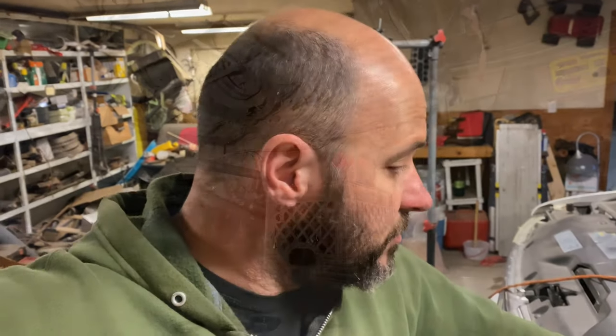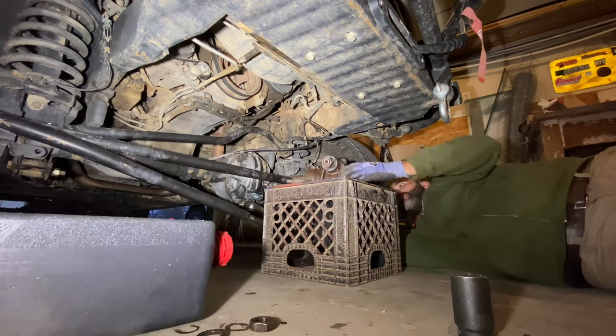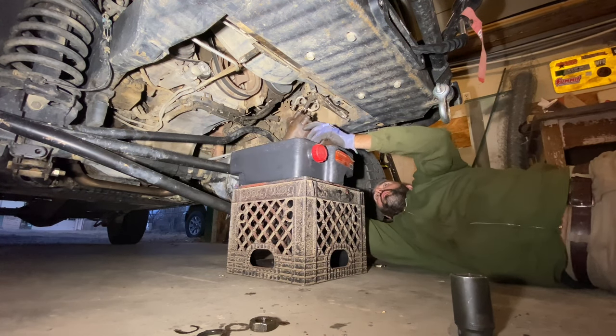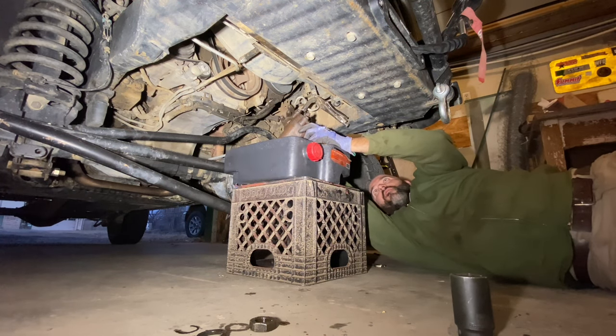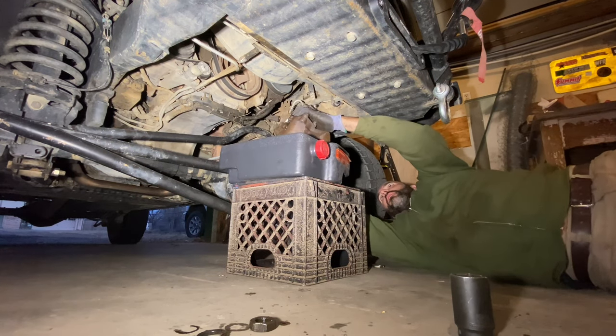I'm gonna get that junkyard box put in there and get the air bled out of it. Hopefully that doesn't take very long. One thing you really want to make sure is that you have the O-ring on that fitting, because these are O-ring flares — you really want to make sure that O-ring is on there.